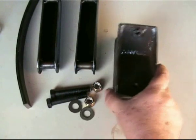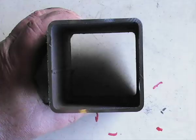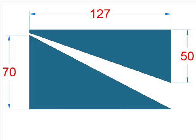The bulk of the material used is tubular steel that has been cut down to form channels. The main pieces are cut down from a tube 75mm square with a 3mm wall thickness, which is cut down to form two wedges to the following dimensions.